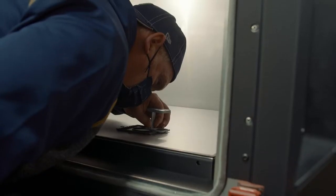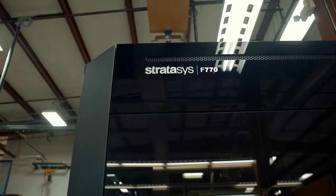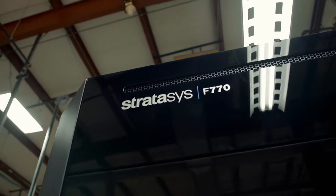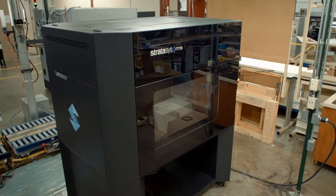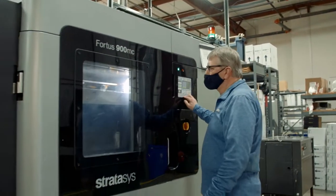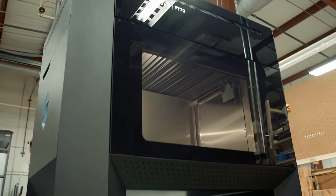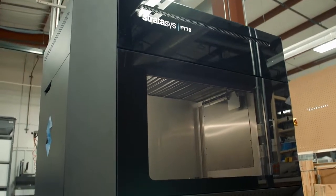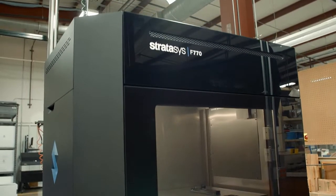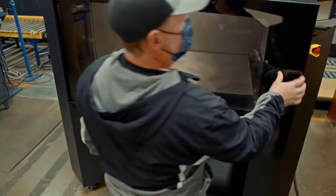The quality of what I've seen so far looks outstanding. I'm anxious to see how the F770 performs compared to my other FDMs. Knowing the reliability that Stratasys has shown us over the 20 years we've been printing with them, I have nothing but confidence that this F770 is going to perform equally as well. I'm totally confident that when you guys leave our building today, we're going to be running parts tomorrow — no problem whatsoever.